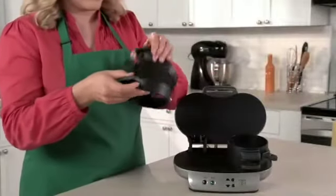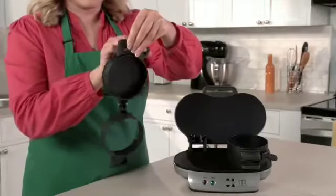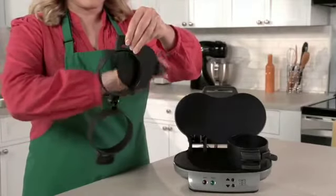Clean-up is easy too. All the removable parts can go in the dishwasher, and the cooking surfaces are nonstick.